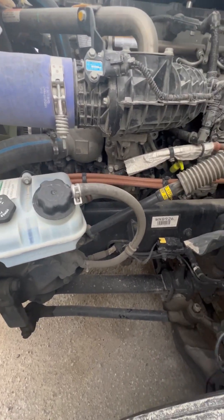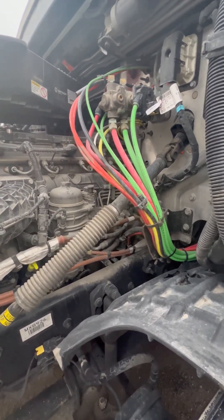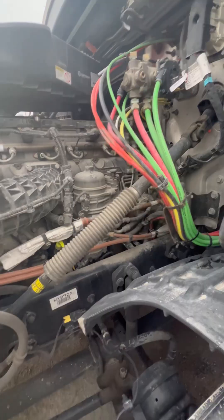The hoses are not cut, torn, frayed, or leaking. I got my airlines that run to my gear-driven air compressor, which is mounted on the back of the motor which I cannot see — properly mounted, secured, not cracked, bent, or broken, the hoses are not cut, torn, frayed, or leaking.